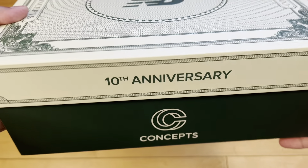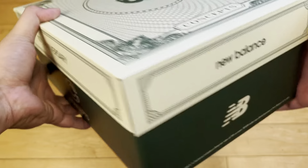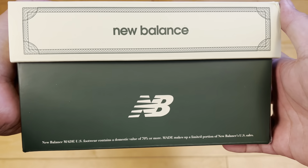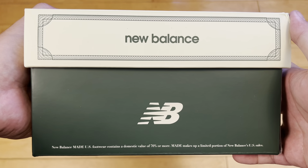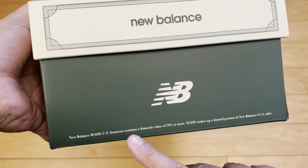Before I unbox these and you click away, please subscribe. I'd appreciate it — it's free, it takes a second, boom, you did it. I'm a little late with this video, I just got a little lazy. So if you're watching it, I know these have already dropped, so I really appreciate you watching because it is a little bit late.